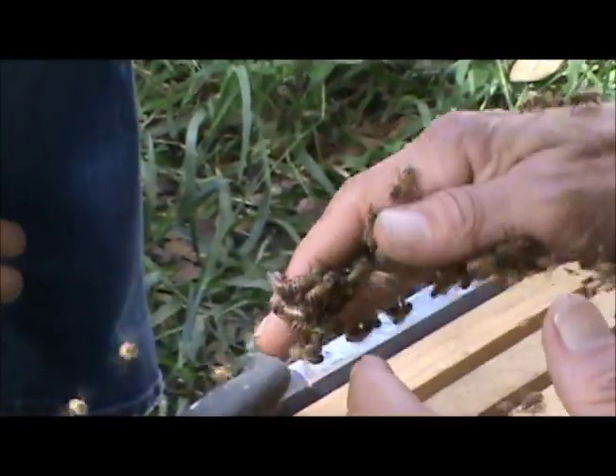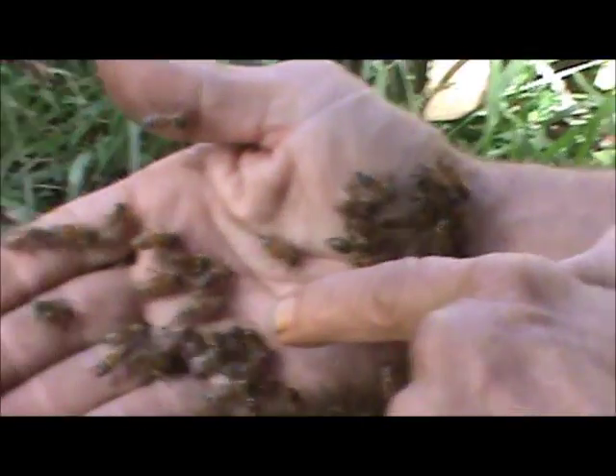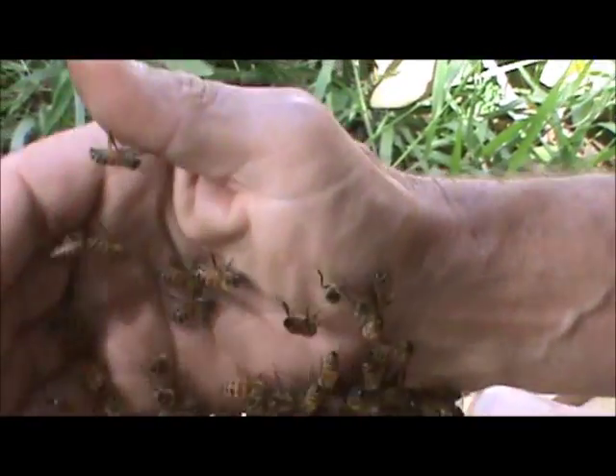You said what they're doing is fanning? Yeah. See when they fan like this, they open up a little gland - you can actually see it in their abdomen there - and they're spreading a pheromone.